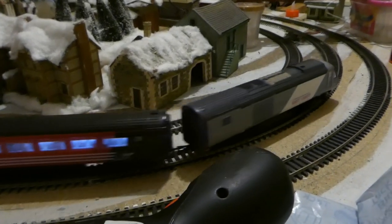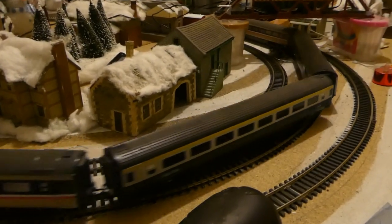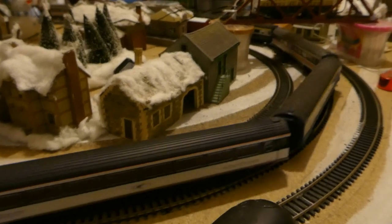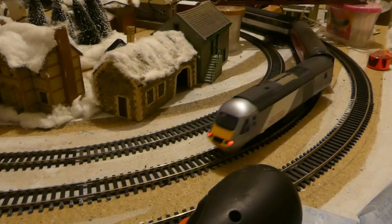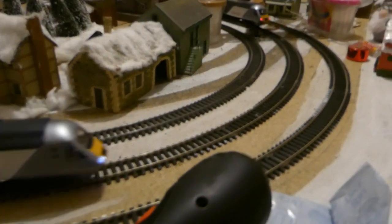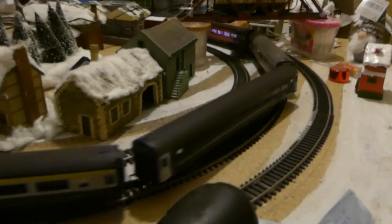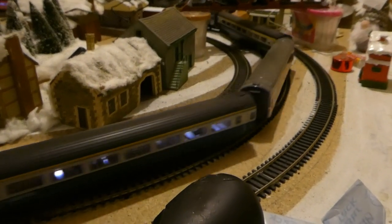For some reason, this East Coast HST set doesn't want to work on my big layout. Not sure why. It's perfectly fine on this old controller we've got here. So I'm going to do a swap eventually and try the old controller on the big layout for a change.